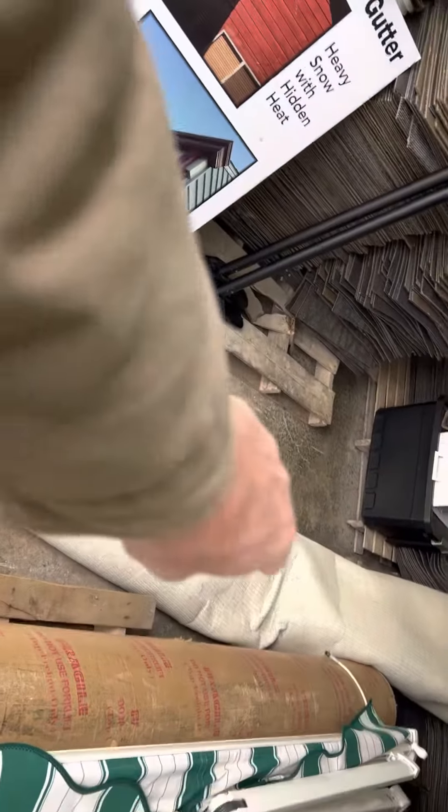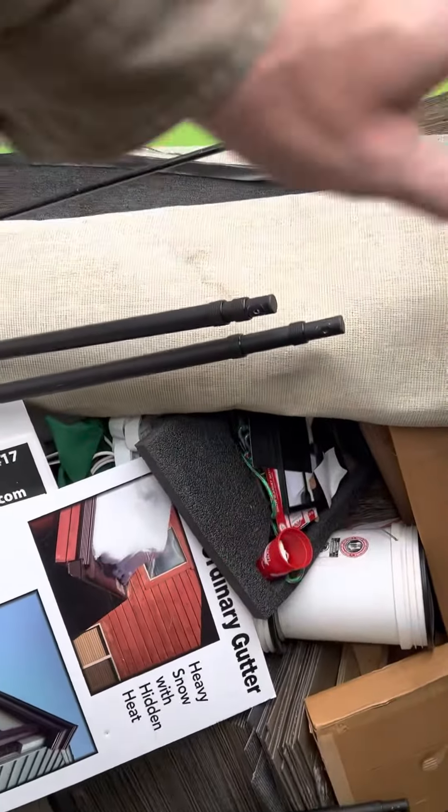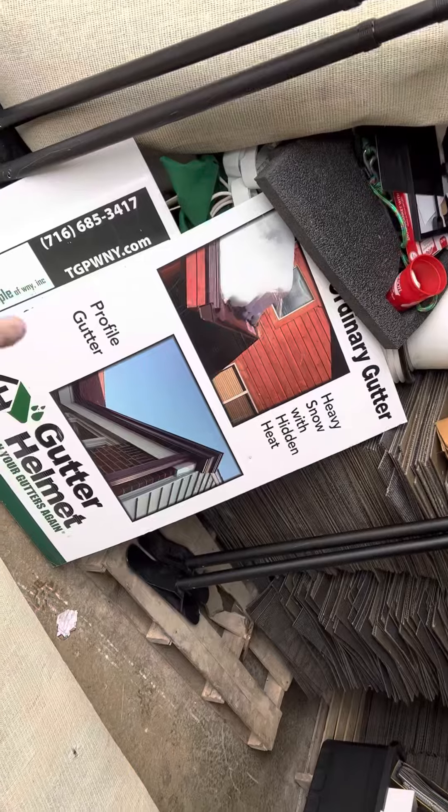This roll-out we're going to throw right out. This carpet, this carpet, and this carpet — I'll get rid of it. We'll take it right into the dump trailer. Got our people and helmet stuff here.